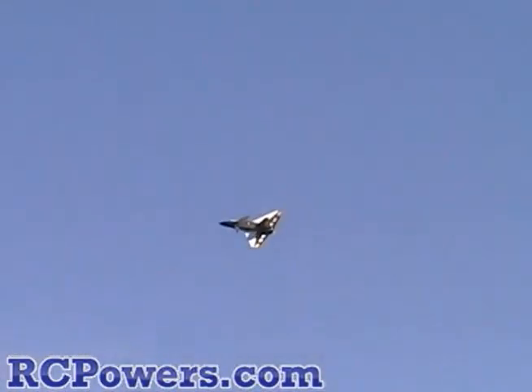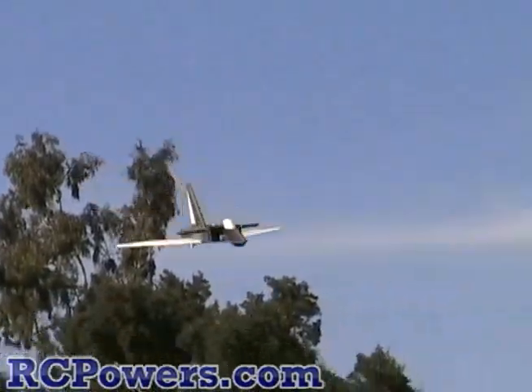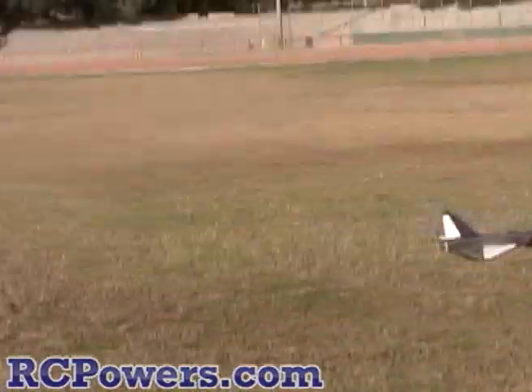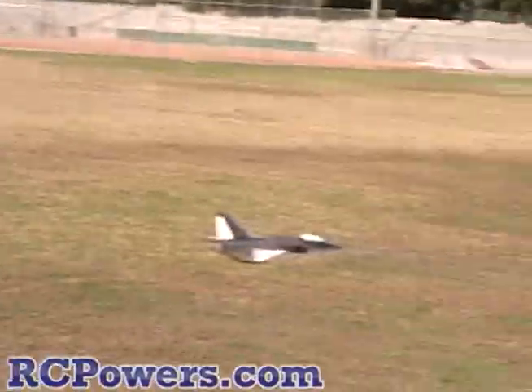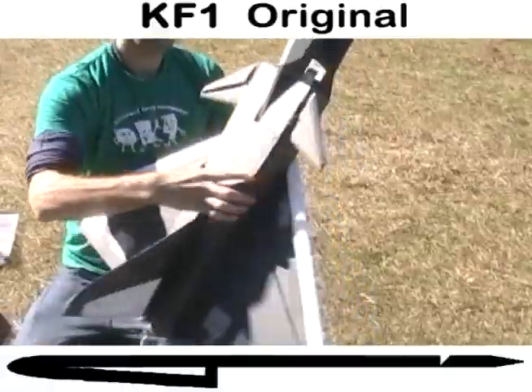It feels faster, Keith. It looks faster — a little more sporty. As soon as you threw it, yeah, it slips through the air much faster and you don't get the shakes at the higher speeds. Very nice. Alright, so KF airfoil one on the bottom — I've never tried this before on any plane. Ready for some inverted flying?